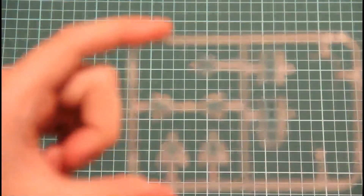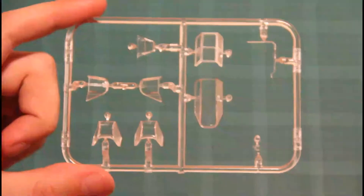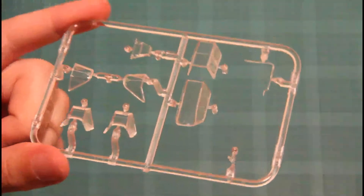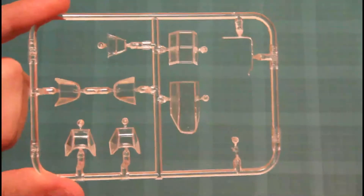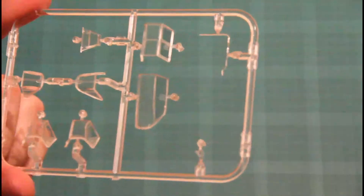Now let's move to the kit itself. The first sprue we'll check is the clear sprue, and you can see the quality — you've seen it already in a separate video, but let's check it once more. Nice quality. You have this fuel line, which is much better than previous analogues, even from Hasegawa.